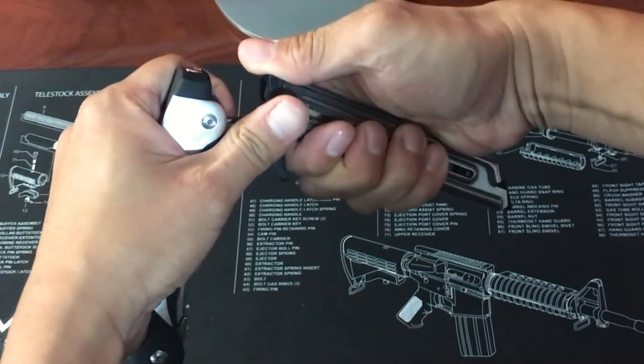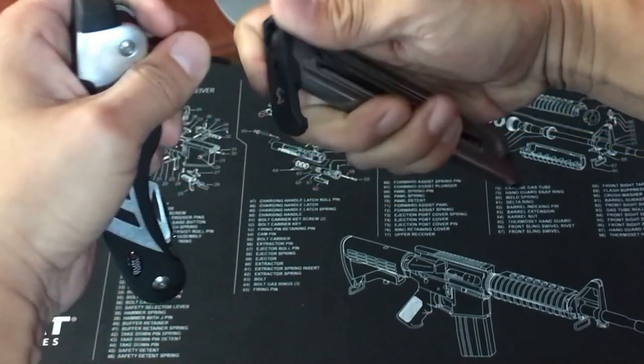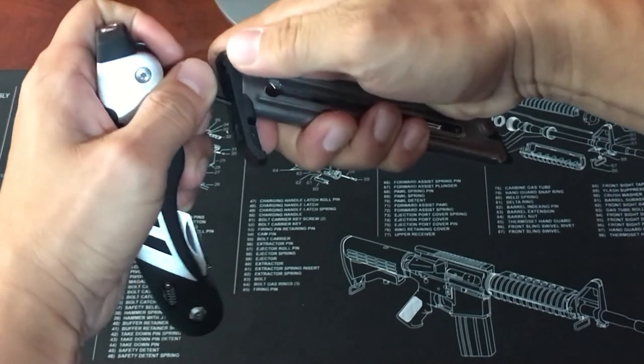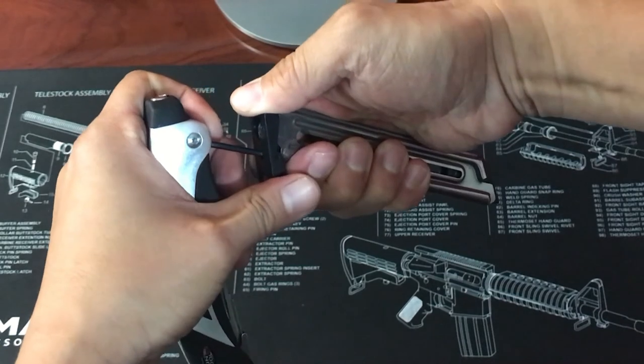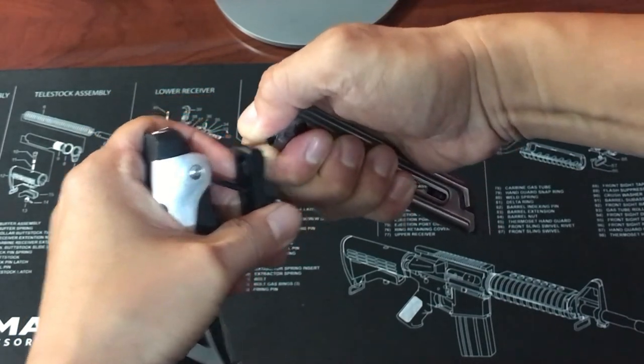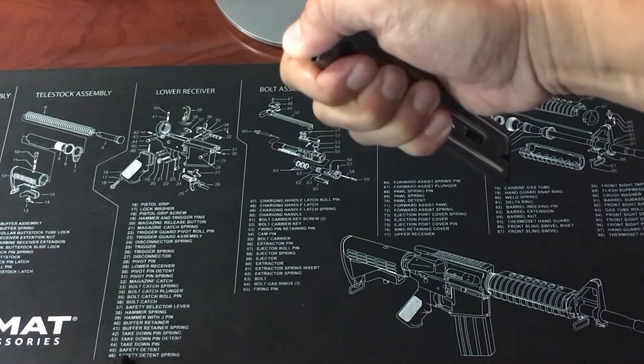If the plunger is pushed in too far, the base plate will not slide off. The plunger just has to be pushed in a little while sliding the base plate towards the front. As you slide the base plate off slowly, keep your thumb ready to keep the magazine spring from flying out along with the plunger.